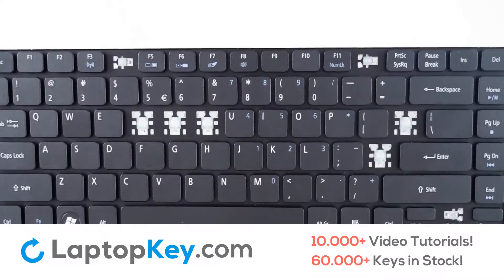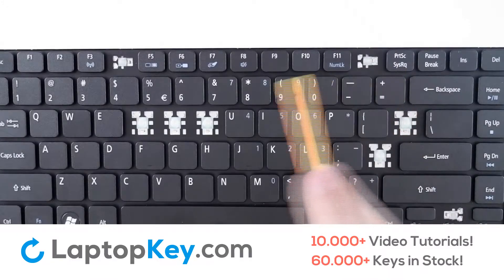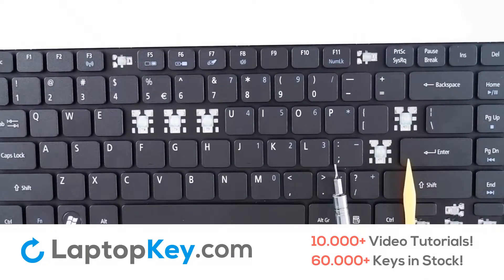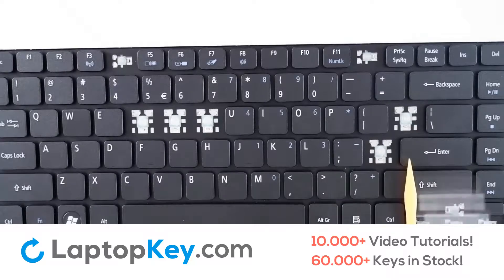We will be demonstrating the removal and reattachment of the shift key for the wider keys, open bracket for the standard size, and print screen for the top row keys. You can use either a spudger, a flat head screwdriver, or any similar tool of your choice.